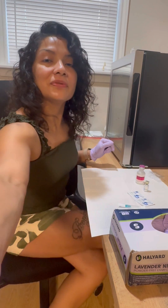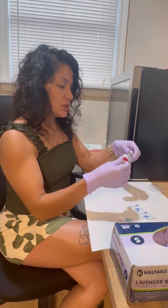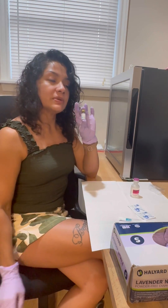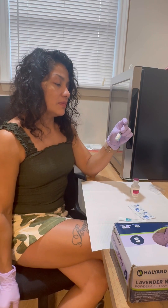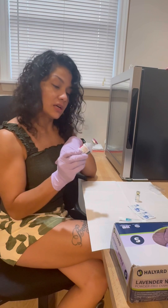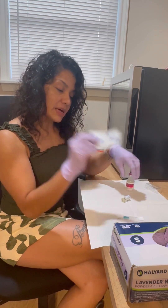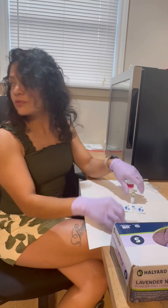I'm going to teach you how to reconstitute tirzepatide 30 lyophilized. You're going to need your bacteriostatic normal saline for this, alcohol prep pads, and your needle.